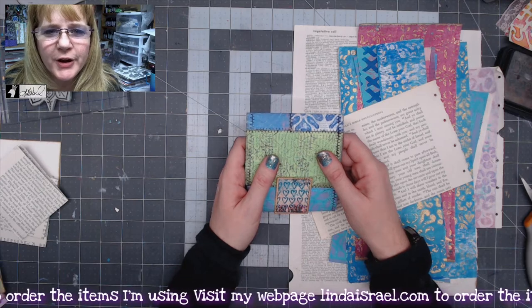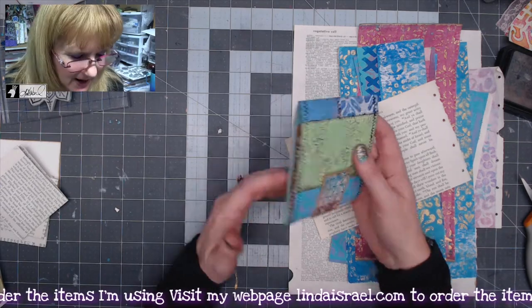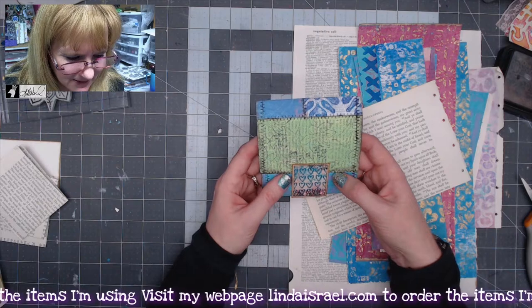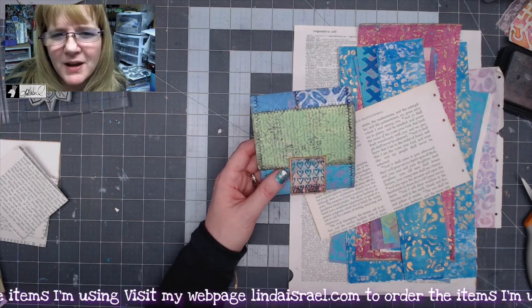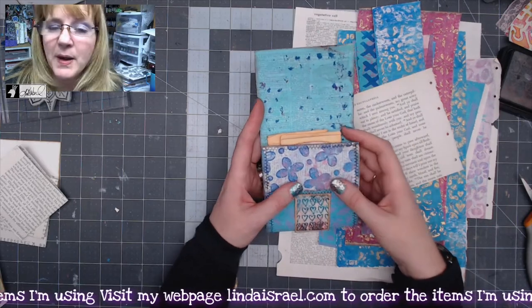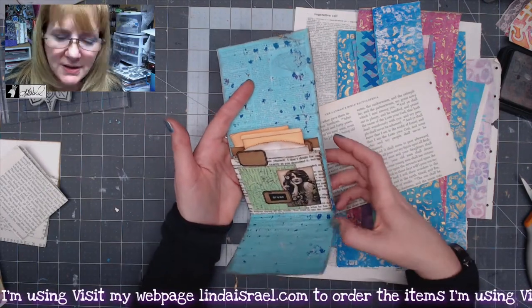Hello everyone, Linda Israel here. This will be our April 2022 challenge inside the Friendly Junk Journal People Facebook group. I call it a matchbook folio with expanding pockets — that's the only way I can describe this. It's something I kind of saw somebody else do and changed up to be a version I might like to use. It's kind of chunky, a long piece of paper filled with little pockets inside that expand out and has little goodies inside.